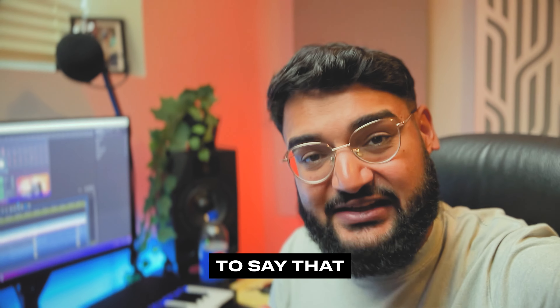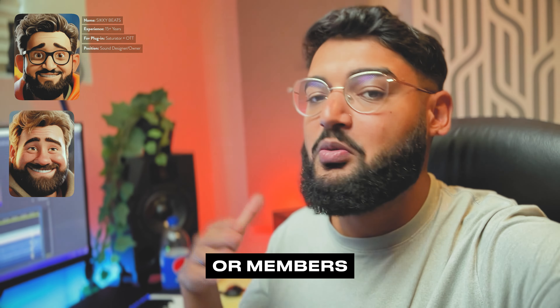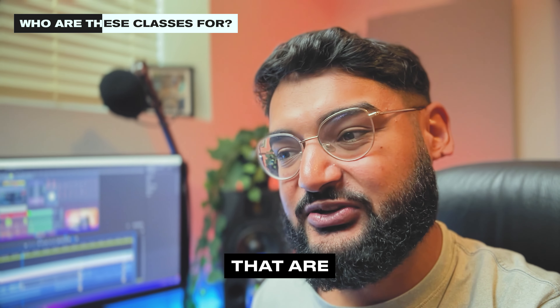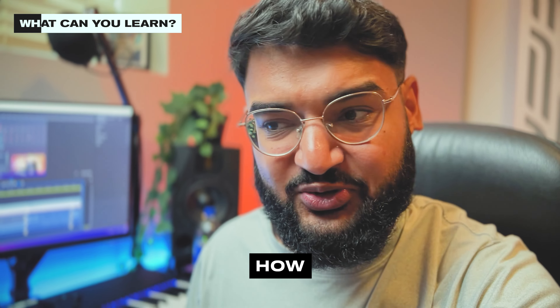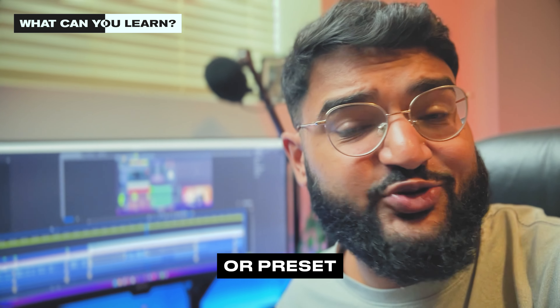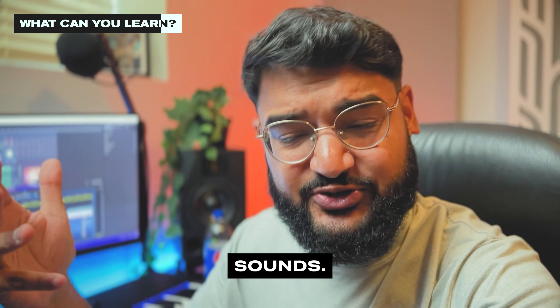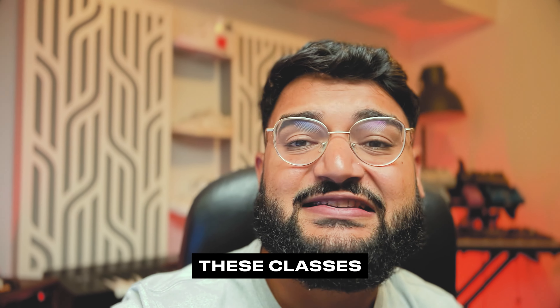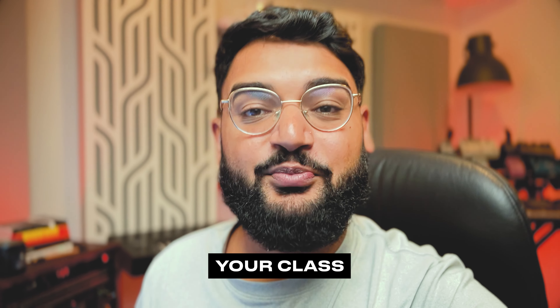I'm editing the video and realizing I'm cutting out too much of the interesting stuff. I'm excited to say that I'm going to be opening up sign-ups for one-on-one sound design classes with either me or members of the PRISM team. These classes are for people specifically interested in learning high-level sound design — how to process sounds quickly, generate a thousand sounds in 10-15 minutes, design your own drum sounds or one-shots, understand the order of effects and how to enhance certain sounds, and how to creatively think about sound design. Check out the link in the description and book your class with PRISM.